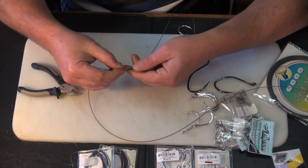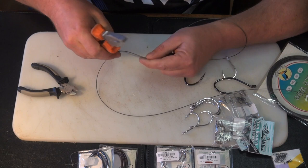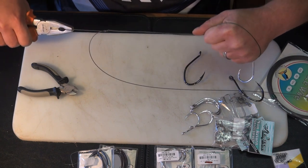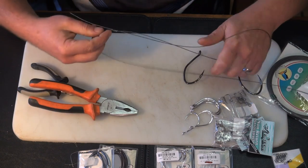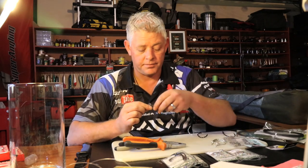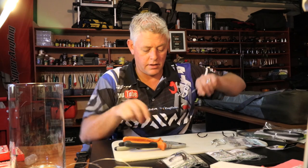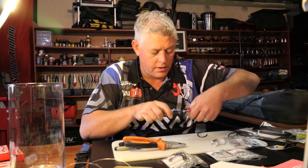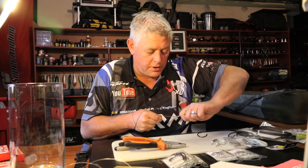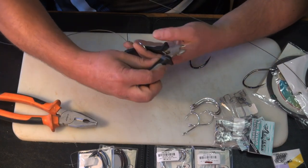Now grab the tag end - use pliers, I've hardly got teeth left from pulling traces. You don't pull it tight tight tight, you just pull it nice and firm so it can still shift around on the cable and you can get it down to the hook. If you pull it too tight it will also kink your cable. With no kink, get it all the way down to the hook, then wrap one end around the other and pull it all the way onto the knot. Pull your tag end last on most knots.